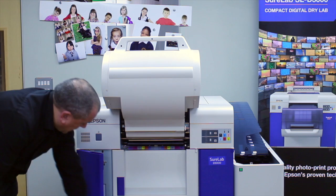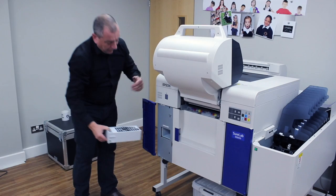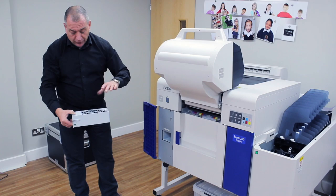Under this blue cover here, we have the maintenance tank, which is basically where the waste ink goes. After the machine does a bleed print — it goes over the edge of the print, goes into absorption rollers — and that ink comes down into the waste tank.